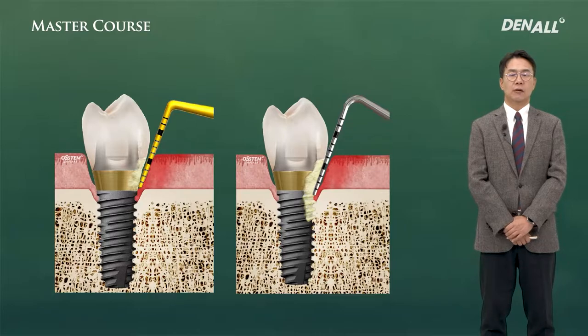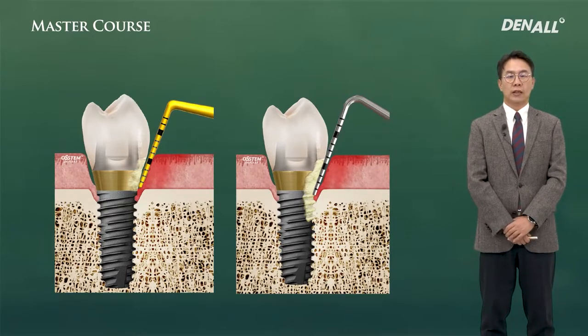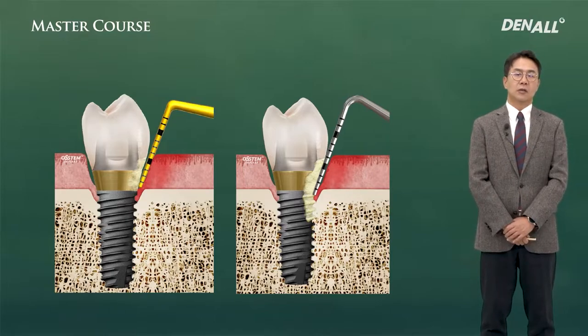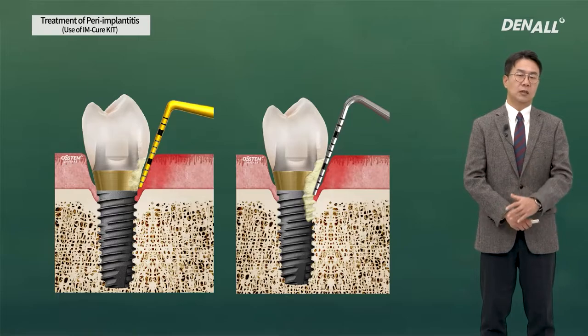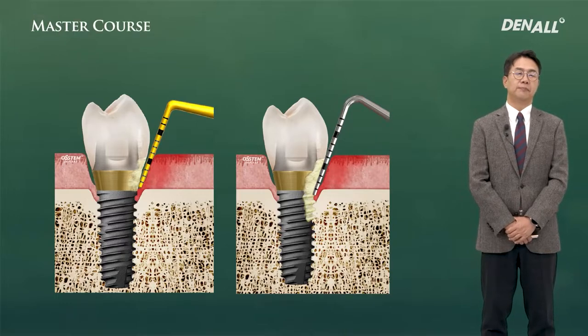Plastic curette and metal curette use is described, but clinically I intermix them. In terms of visibility, the color-coded plastic is easy to see. Metal has some light reflection. For accurate pocket depth and bone loss amount checking, plastic is a good choice.